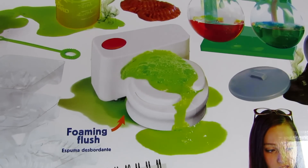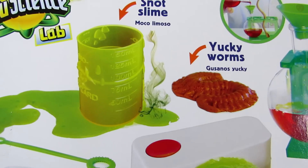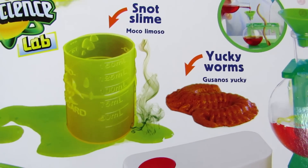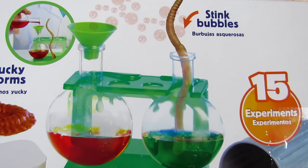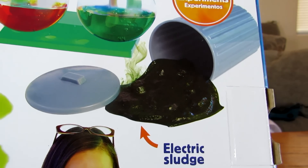This kit comes with a foaming toilet that sounds absolutely disgusting. It also comes with snot slime and yucky worms. And it also comes with stink bubbles. And lastly, an electric sledge.